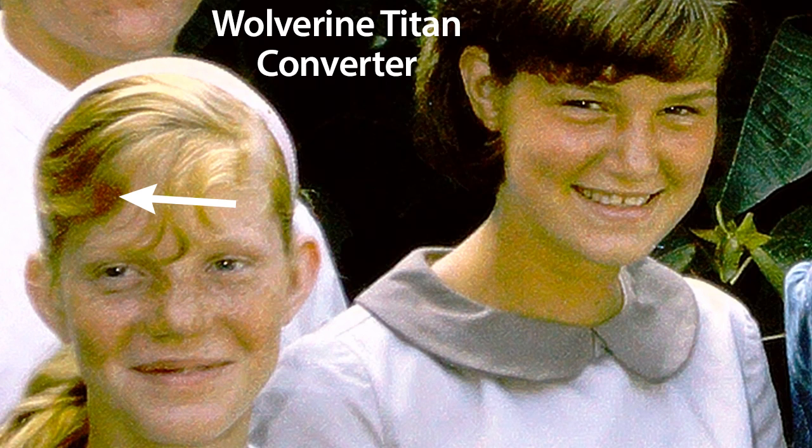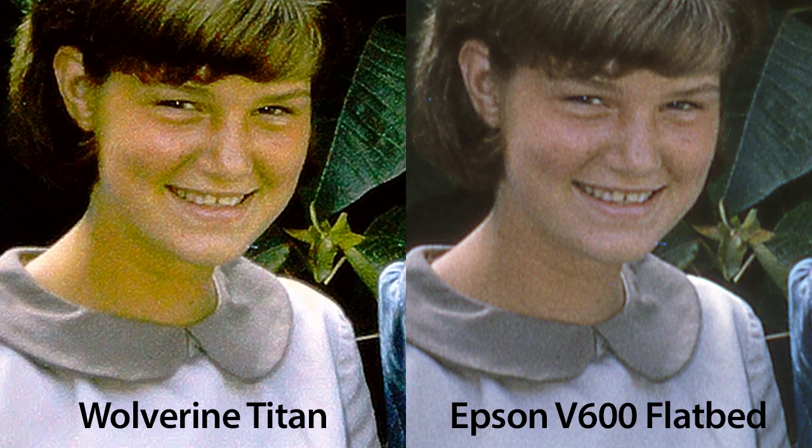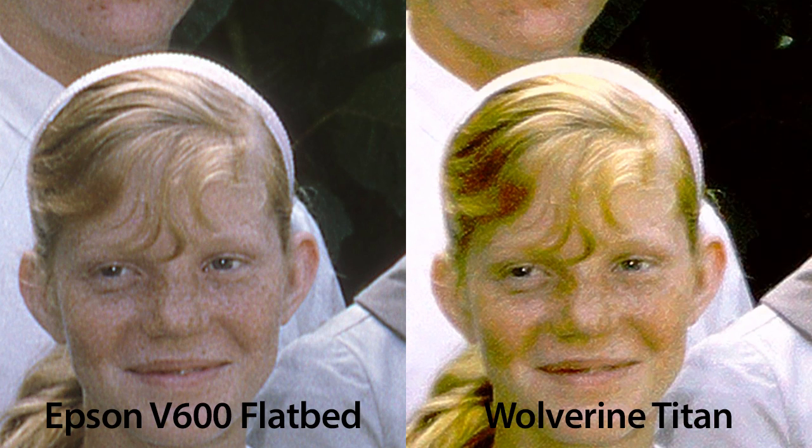To make matters worse, Linda's golden hair has purple shadows on the image from the Wolverine. Her freckles are lost completely compared to the original slide and the faces have taken on a mottled chartreuse cast. Here's a side-by-side comparison of the Epson V600 flatbed with the Wolverine Titan — I'll let the results speak for themselves.